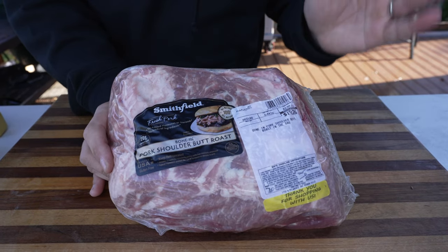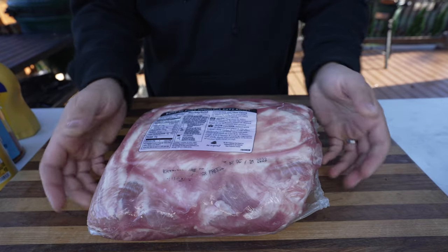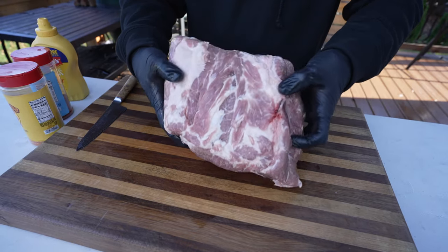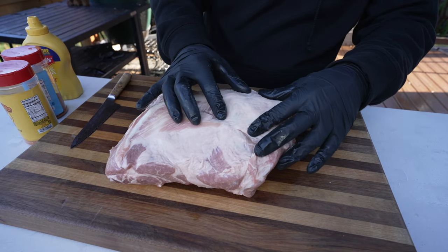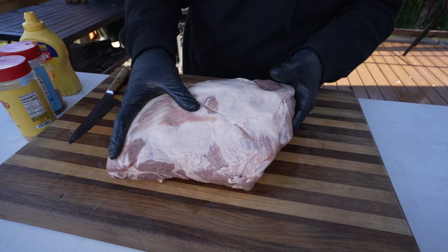Size-wise, keep it around that six to eight pound range — it'll cook much quicker and still yield a lot of tasty meat. The pork shoulder is going to have a lean side and then a fat cap right on top. On this one, the fat cap is not as big. Sometimes the whole thing is going to be covered in a thicker fat piece, which is completely fine.